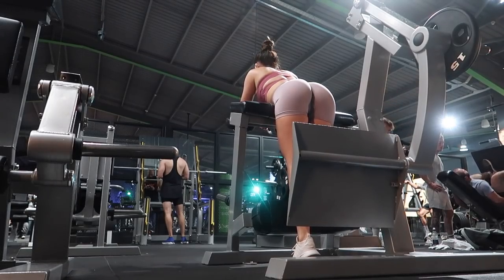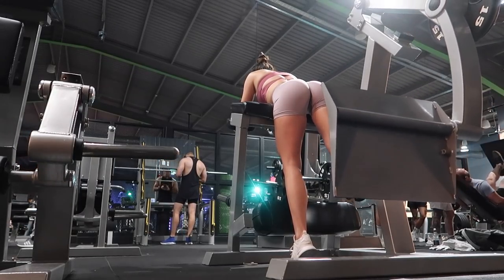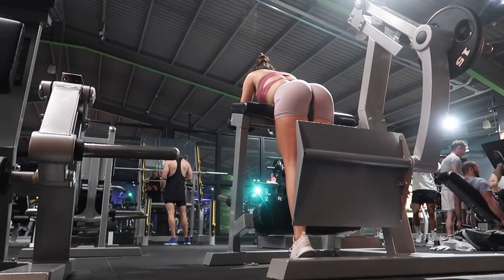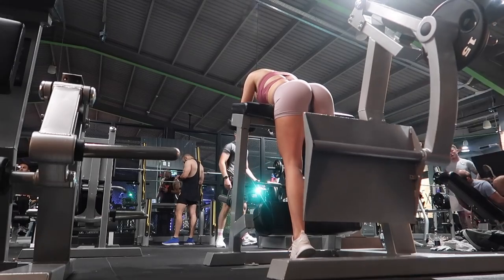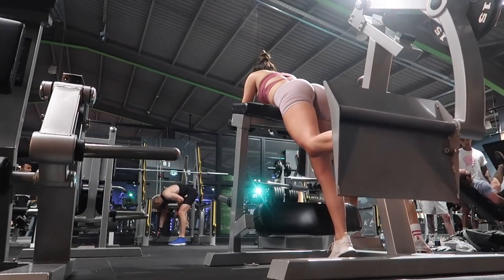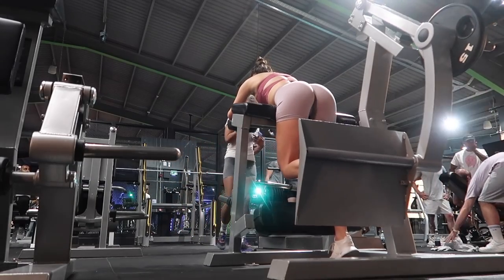Sorry if the angle just changed — it started raining and I also knocked my camera over and had to stop recording for a second. Moving on to the final movement: a glute kickback. I'm aware most people probably won't have this specific machine in their gym — if you do, great, I love it and find I get a much better mind-muscle connection with it than with a cable kickback. If you don't have it, just substitute a cable kickback; I've given full form tips on that in my glute workout video, which I'll link below.